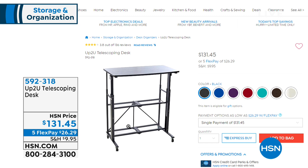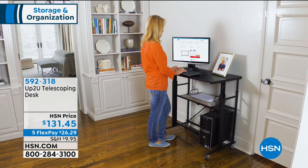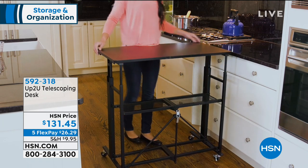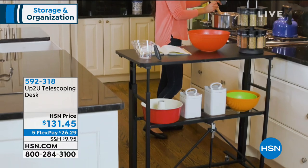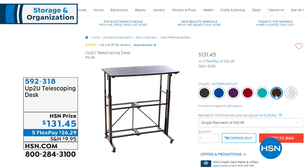Our little home BFF has another great idea — compression bags are coming up. We can't live without them. We're almost to the point where we'll start changing out linens. Coming up also is the up-to-you telescoping desk — Matt Davis is coming back with that. It adjusts to eight different height levels. A lot of our customers say they wish they had more ways to store stuff, so our compression bags from Storesmith are amazing.